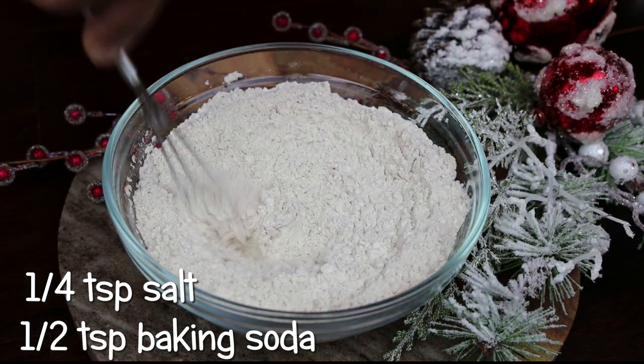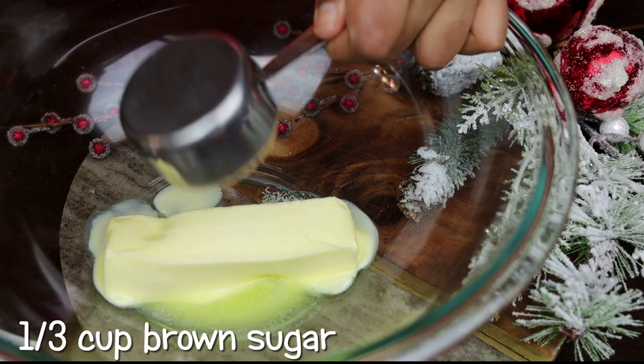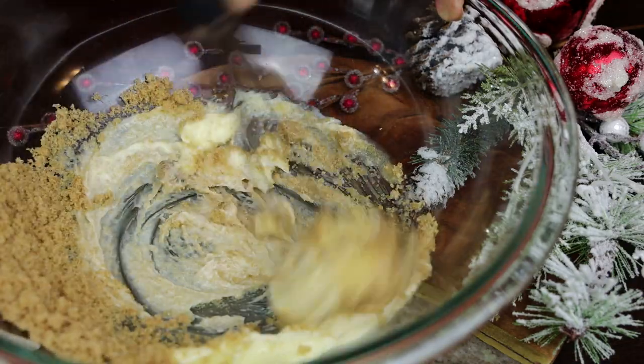Whisk that together and set it aside. In a separate bowl, to my soft butter I'm adding in brown sugar, and I'm going to whisk until it's light and fluffy.